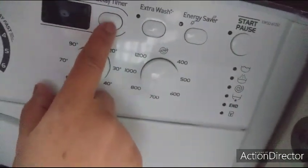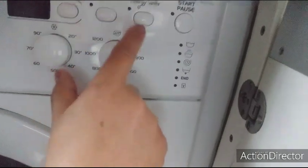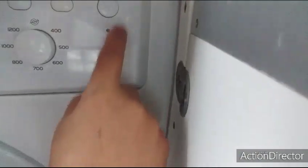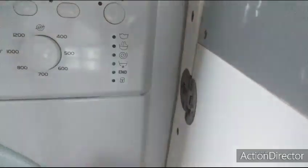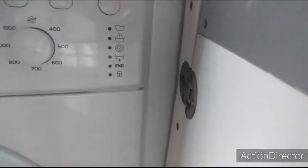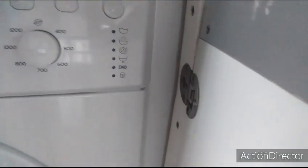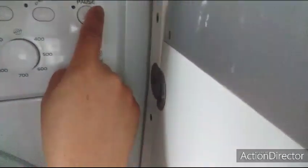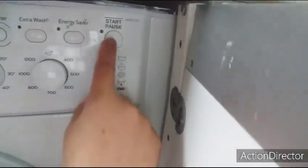Ito yung kanyang time mirror. Extra wash, ayan. Ito ang start — push. Ang start, kung gusto mong maglagay ng damit, magdagdag ng kulay, o kung magdagdag ng damit sa loob, pwede. Kung gusto mong mayroong ilalagay dito na sabon, pwede — push lang ito dito. Ito yung push and start.